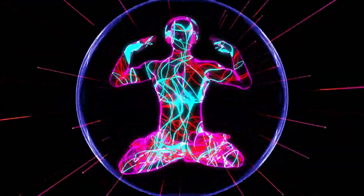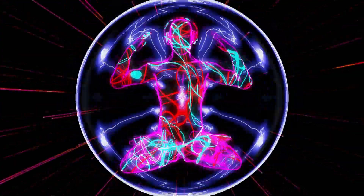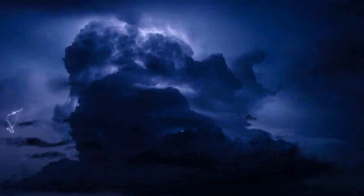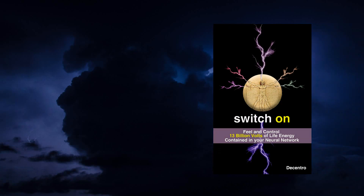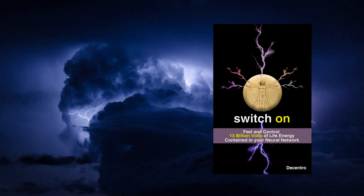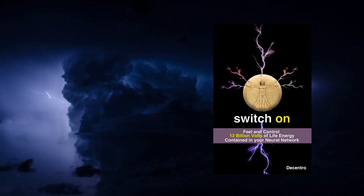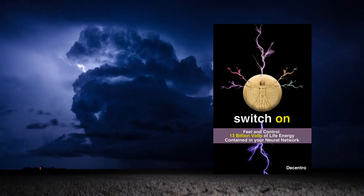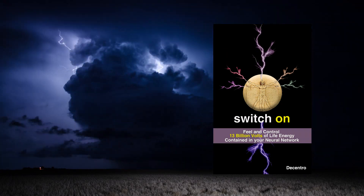All 13 billion volts of electricity can be controlled. This video will show you how. And if you want to fully get to the next level, check out this new and amazing ebook called Switch On — feel and control 13 billion volts of electricity in your neural network. A link to Switch On is in the description box below.